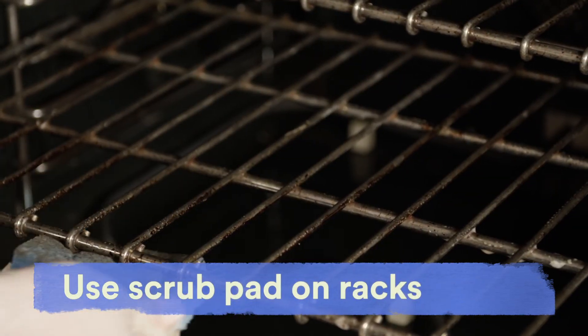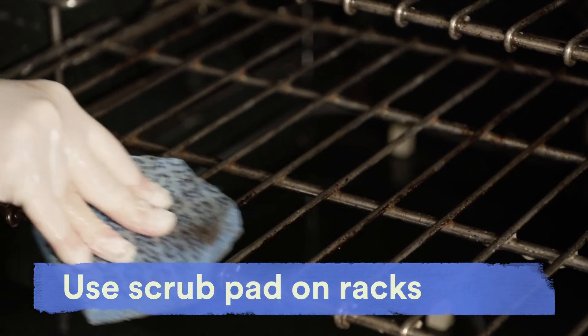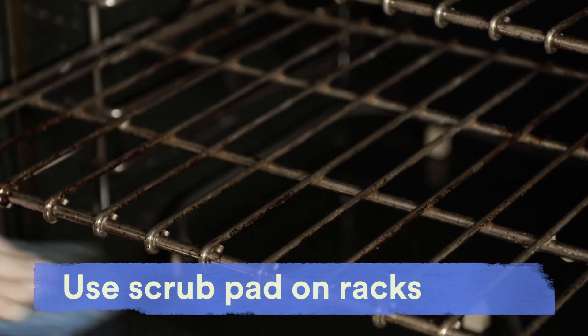Using the right tools, like the low-scratch scouring pad, you can clean oven racks easily without needing to soak them. Abrasive cleansers and brushes can damage the oven's finish and cause the exterior to corrode, so make sure you're using the right products for the job.